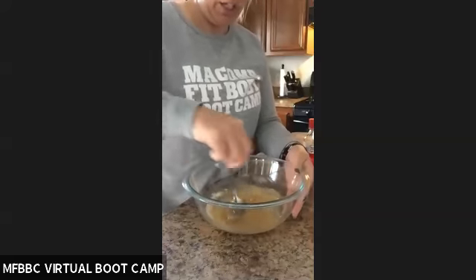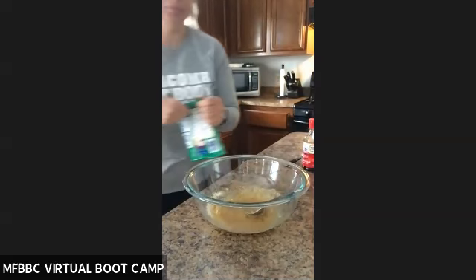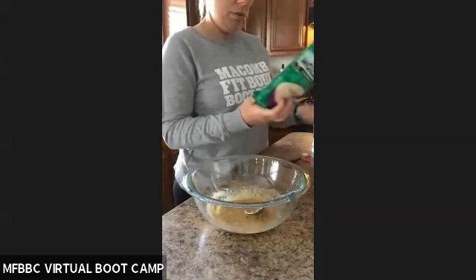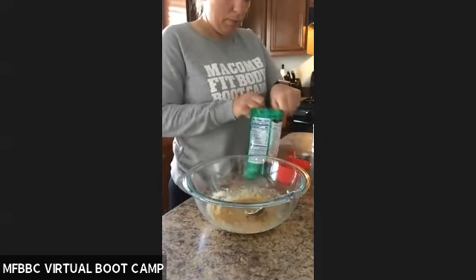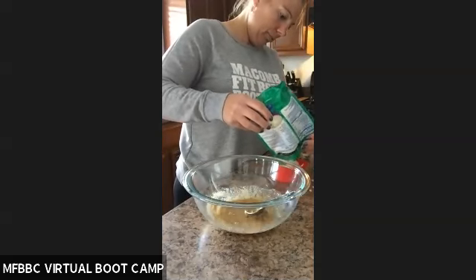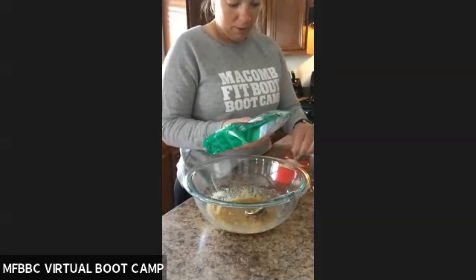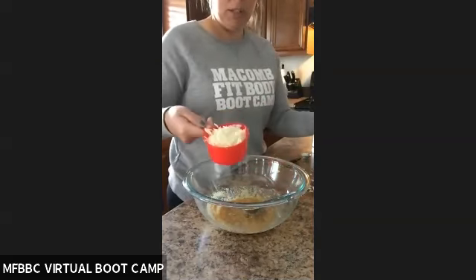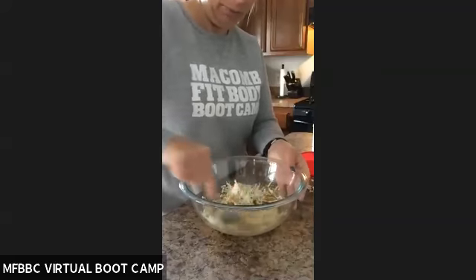And then we're going to add the cheese. I need one cup of mozzarella cheese. One cup of cheese — I'm going to throw that in there and coat it evenly over the cheese.